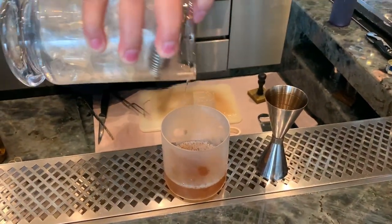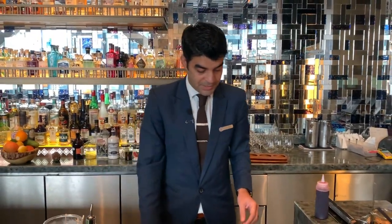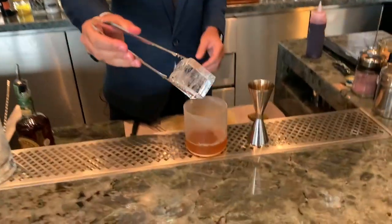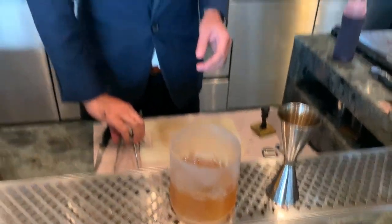This is a drink which we've had on the menu since we opened. We have changed the menu three times, but this is the only drink which has lasted. It's one of our most selling drinks and people really appreciate the flavor. It's a classic drink — Old Fashioned — lots of people like it, but the honey gives a very different kind of dimension to the drink.